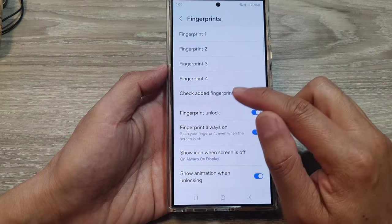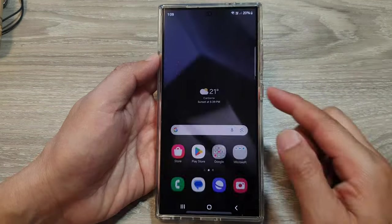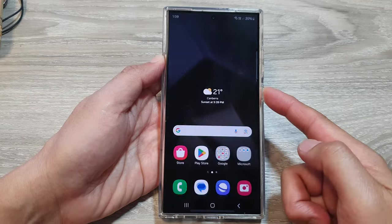Finally, tap on the Done button to finish. We can test it out — I'm going to lock my screen here. Simply touch it and you can see it will allow me to quickly unlock the screen.